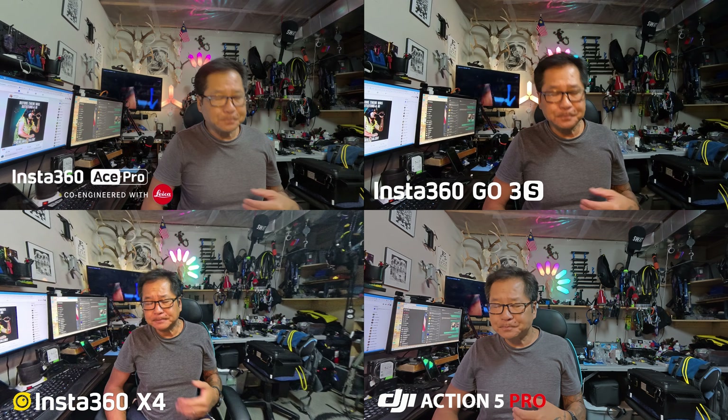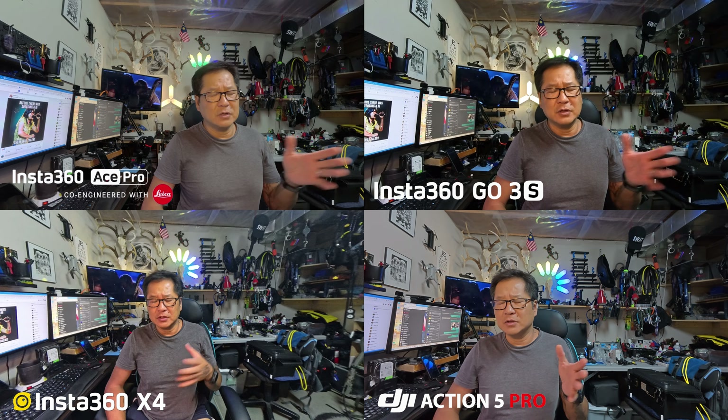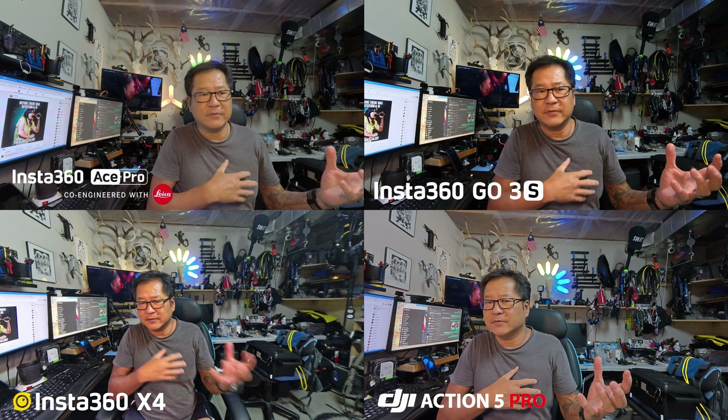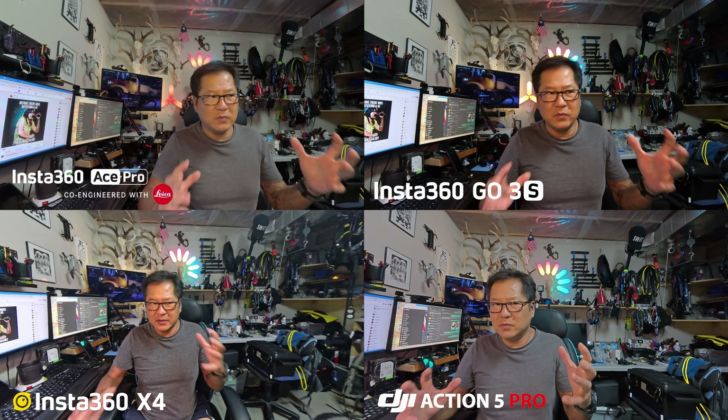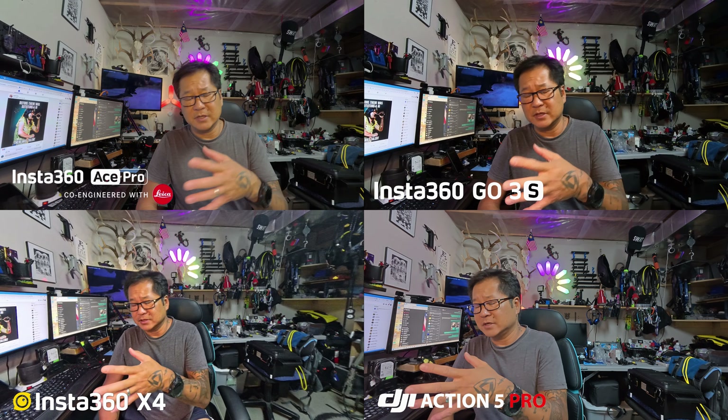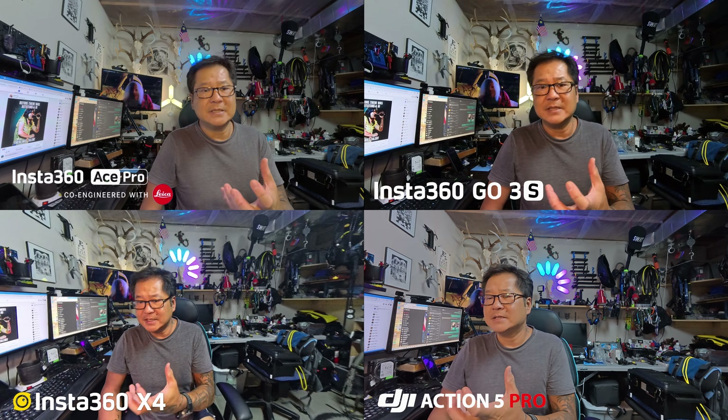I'm not going to do the A4 because I've done the A4 before already. We're going to look at the close focusing. For people who are vlogging, a typical range for me — it may be different for somebody else. I don't micro vlog, I don't vlog up close. My range is about a hand extension, which is anywhere from about 20 to 24 inches, and that's comfortable with all the cameras that I use.